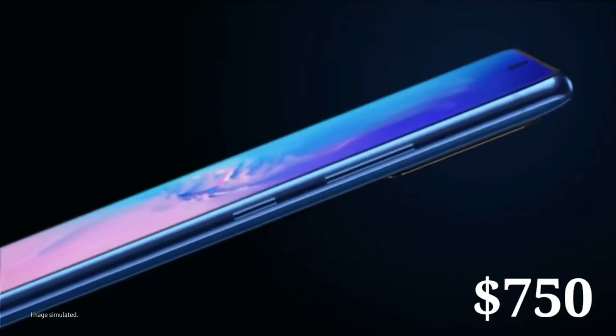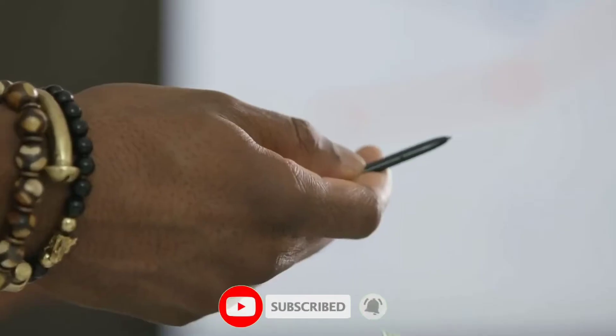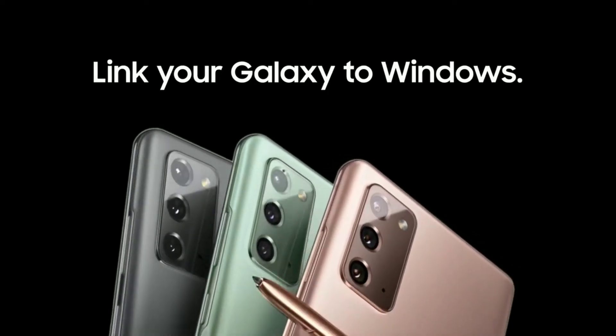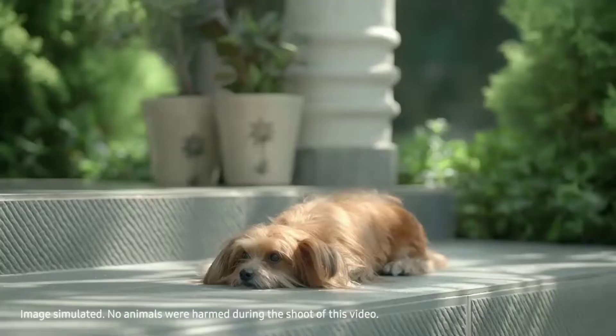The starting price is $750, which is a good $250 less than the entry-level Galaxy S20 and Note 20. I think this should have been the price of those devices. But even at that, it's still gonna be $100 more than the rumored price of the entry-level iPhone 12, so there's gonna be some competition for this device.